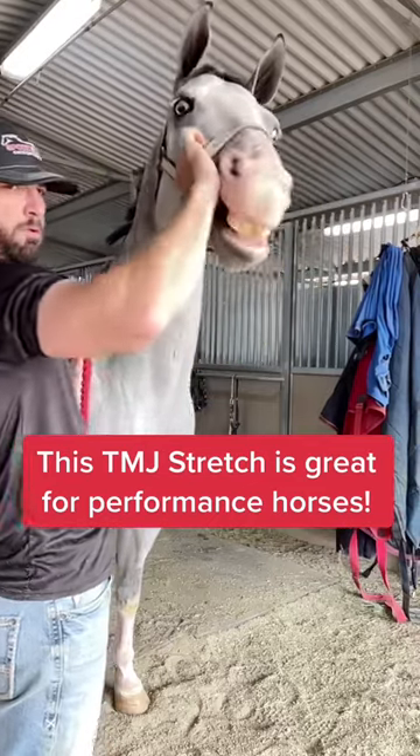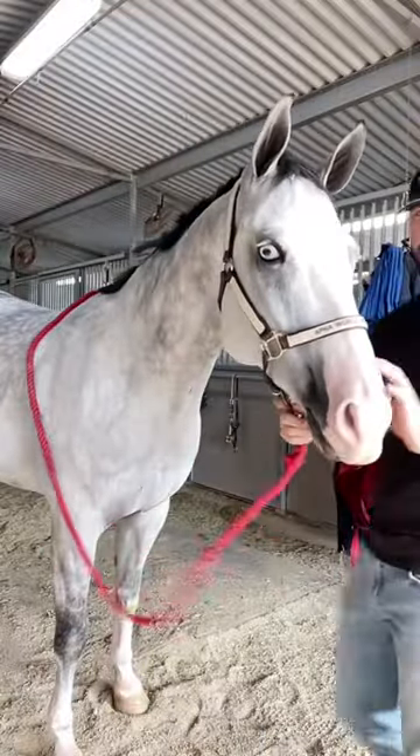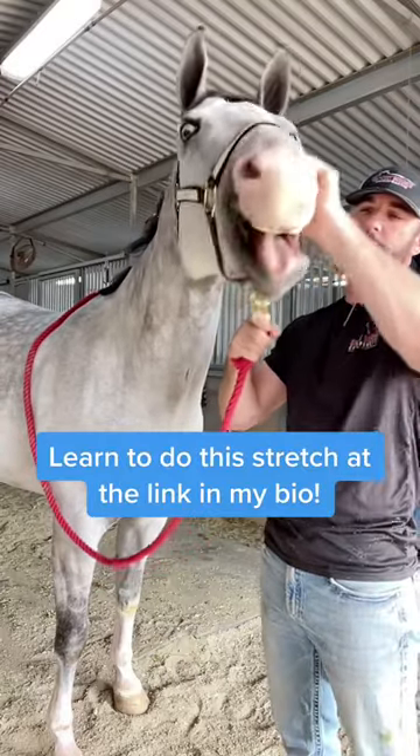This is a stretch that's part of my equine stretching masterclass at sporthorsechiropractic.com, and it's a stretch that I like to do after every adjustment to help stretch the jaw, stretch the poll, and make sure that there's no problems with motion in those areas.